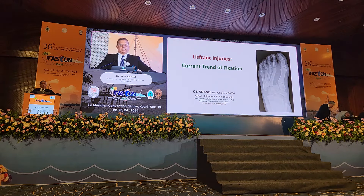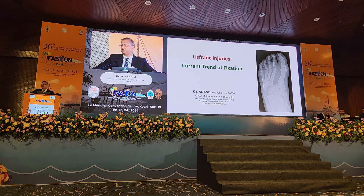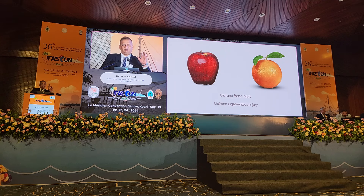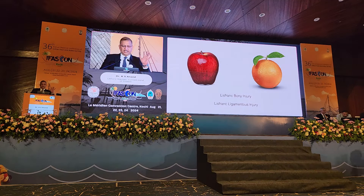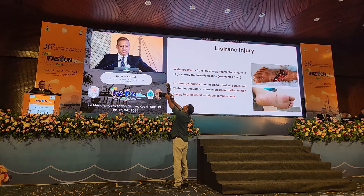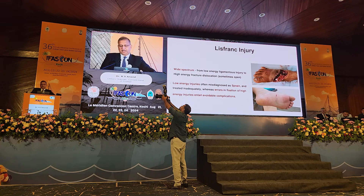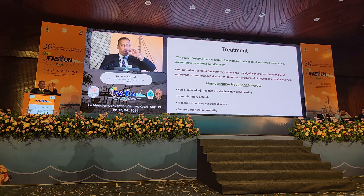Good morning everyone. The effects of last evening's countless parties are very evident on today's presence in the hall. Nevertheless, I am here to talk about Lisfranc injuries, and as we all would appreciate, we are talking about two separate injuries — apples and oranges — because Lisfranc bone injury and Lisfranc ligamentous injury are as different. Low energy injuries are often misdiagnosed as sprains and treated inadequately, whereas errors in fixation of high energy injuries entail avoidable complications. Let's see the current trend in treatment of Lisfranc injuries, which are a wide spectrum of injuries.